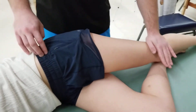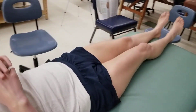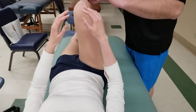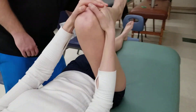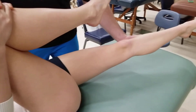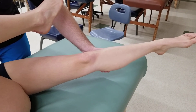For the length assessment for glute minimus, I'm going to have my person in supine. Because we used pure abduction, we're going to be using pure adduction to lengthen it. I'm going to ask my partner to hold her own leg up in the air as I pick up the lower extremity, holding at the pelvis and adducting it across as far as possible without moving the pelvis. This will be the length position for gluteus minimus.